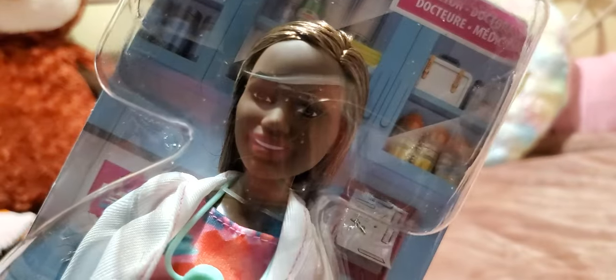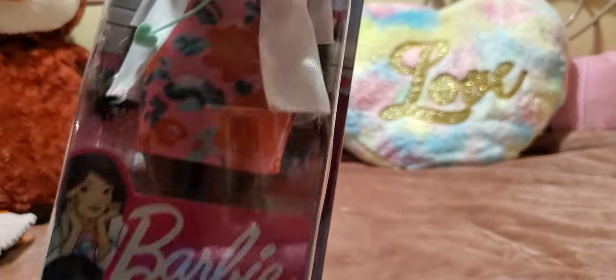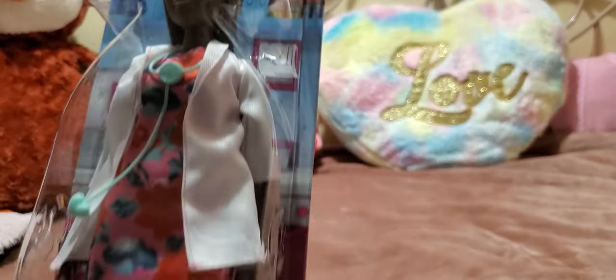That doll face looks awfully familiar to me. If you guys know what face mold that may be — I'm not really that good with the mold of the faces — but I could have sworn I've seen this face before maybe in a different skin tone. But I love this doll. I didn't really get it for the doll honestly; I really got it for the dress, but I'm loving how she looks. And her hair color is just phenomenal.